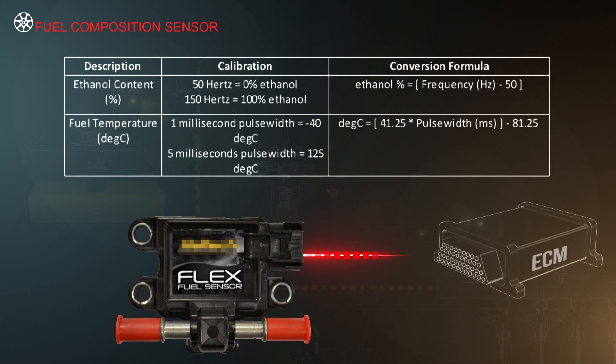The capacitance value of a dry sensor is converted to a PWM signal with a fixed frequency. This signal is calibrated to the ECM.